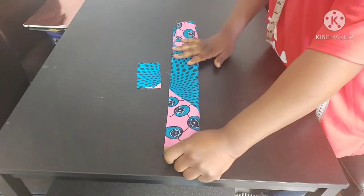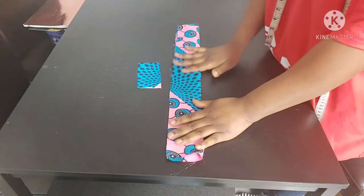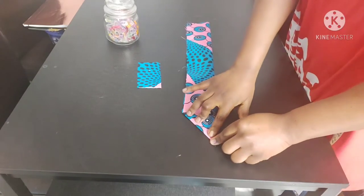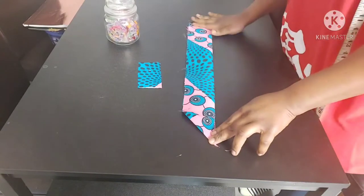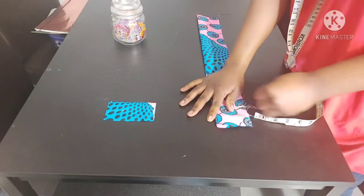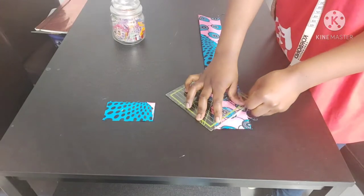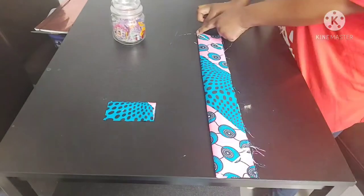Fold it lengthwise with right sides facing each other. Then fold the edge like you're folding a right angle triangle just to make a crease. You could also measure two and a half inches inwards and draw a diagonal line from your marking to the edge of the fabric. Do the same on the other side.